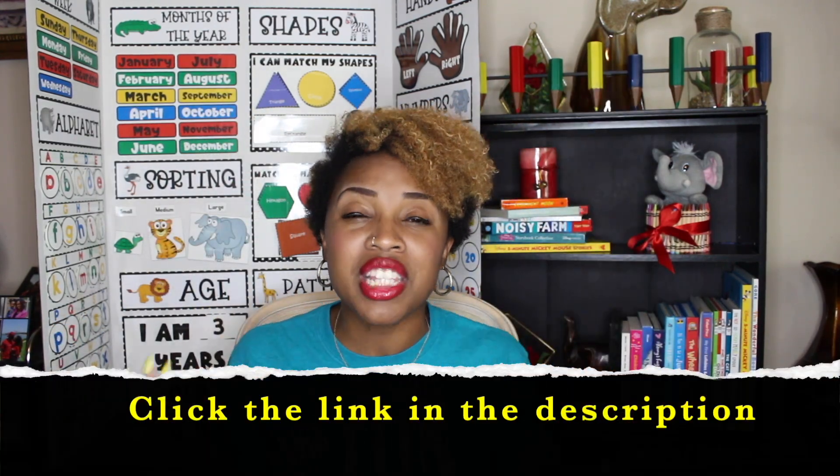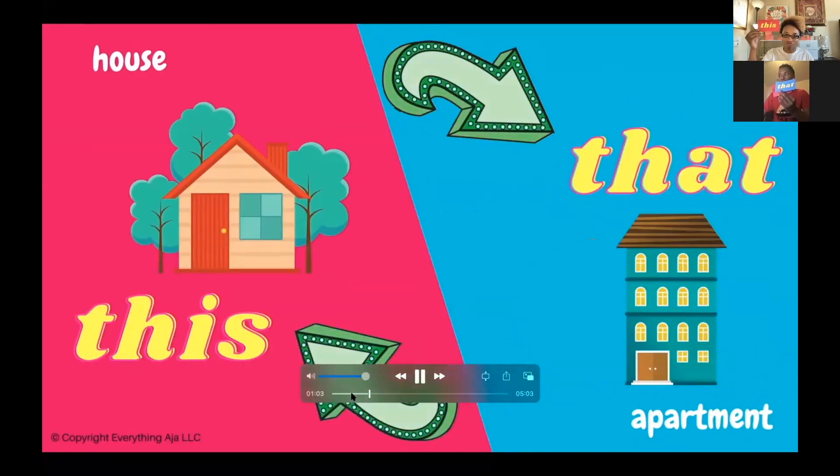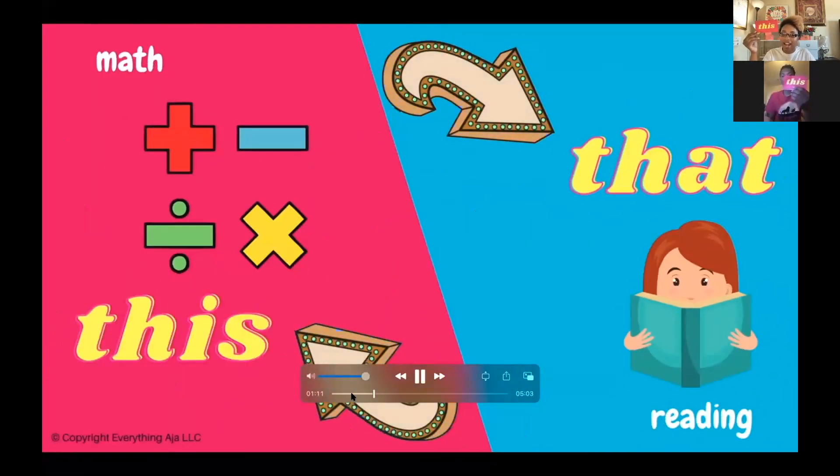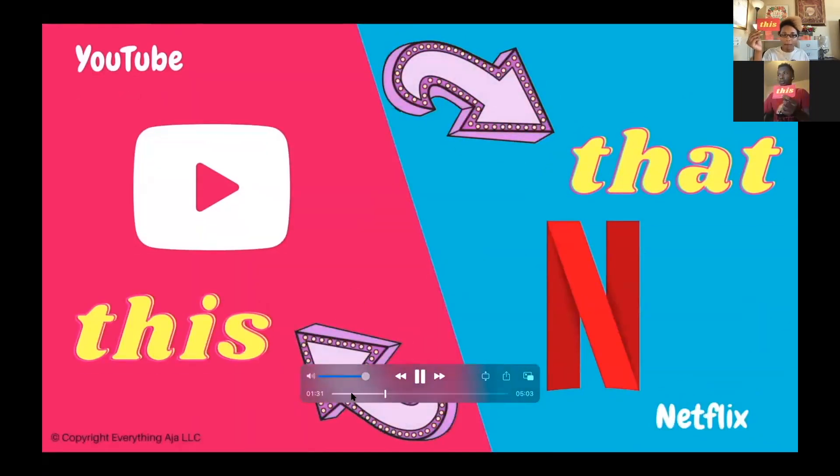Our next game is called This or That, and it is actually an on-screen game that I created — the link is down below in the description. Remember, the point of icebreakers is for everybody to get to know one another. You can actually play this game one of two ways: you can have kids stand up for this and sit down for that, or I also give you printables that kids can hold up. As the game plays out, kids will figure out things like do they like hot dogs or hamburgers, do they like iPhones or computers — it's just a really fun game for kids to get to know one another.